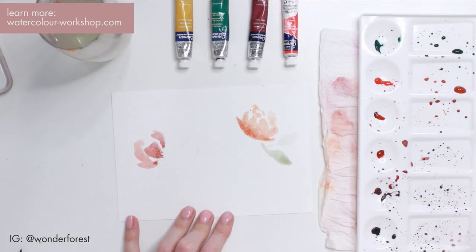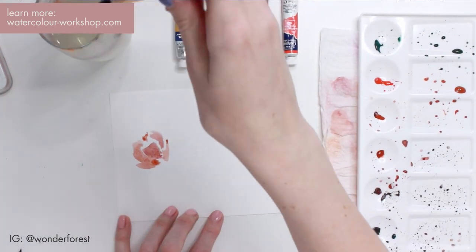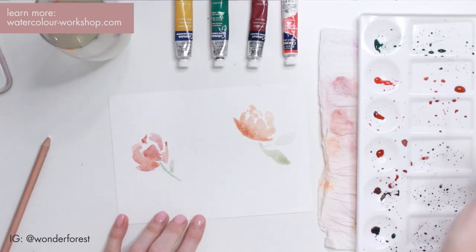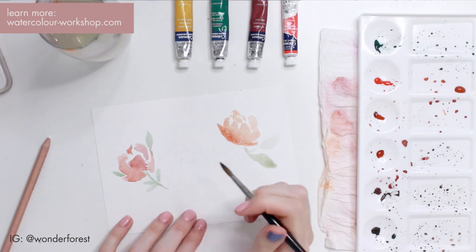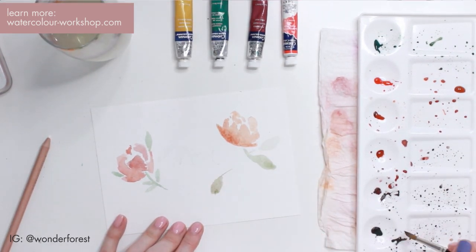I'm going to show you exactly what I'm doing and explain it as I go. To begin, I have lightly written the word 'mom' in the very center of this piece of paper using pencil, and I'm going to finish that part at the very end. Right now I'm just creating flowers, and I really want them to go around the wording in the center, filling up the space and keeping it nice and balanced.